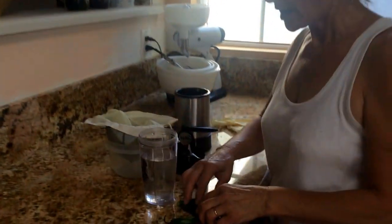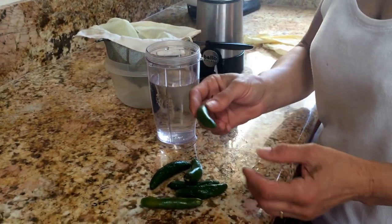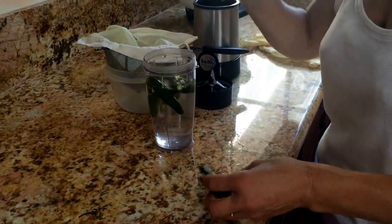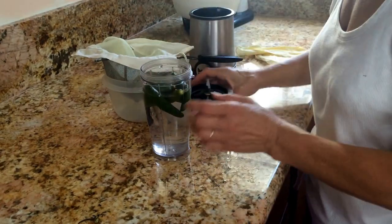In a cup, you put some water and you have any kind of jalapeño pepper that's really hot. You take the stems out, you just drop them in — as many as you want, four or five, because the cup is not too big, so you put about six or so.